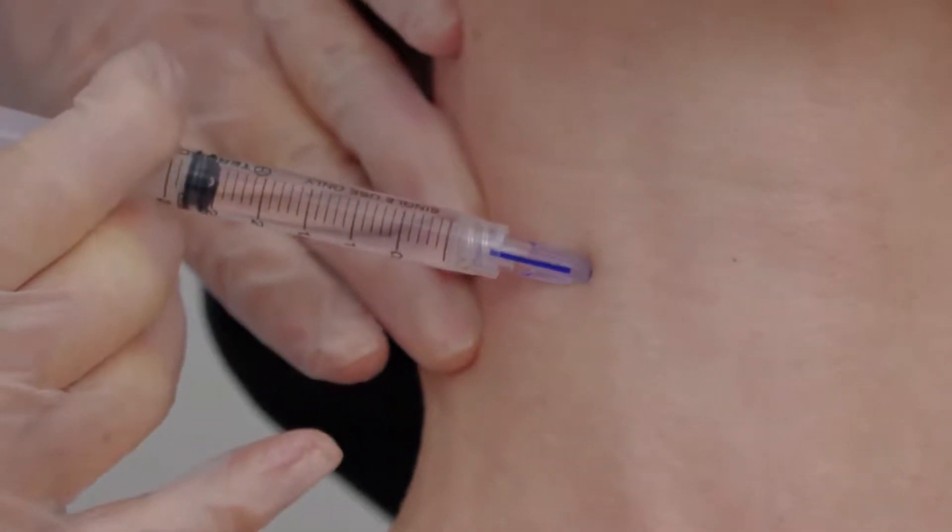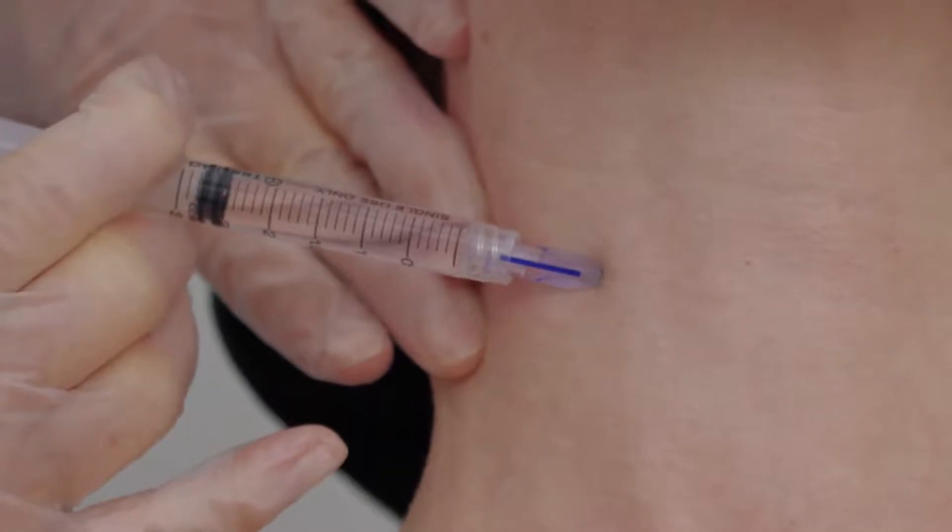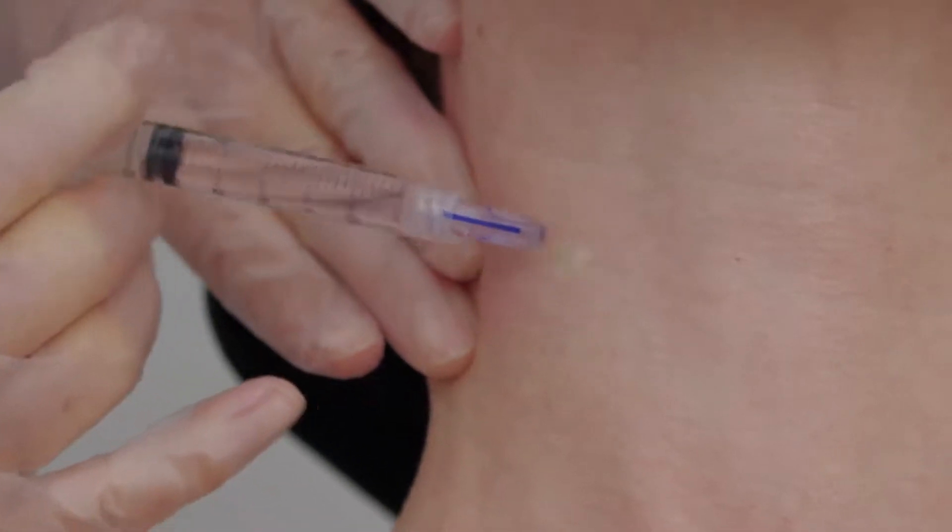You will feel strong resistance. A white wheal will form at the injection site.